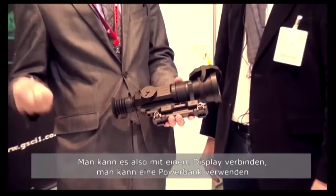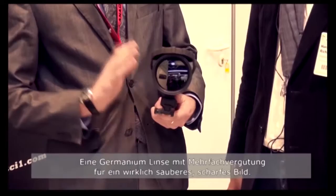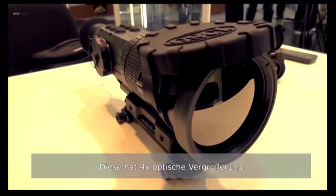There is a video out and power port, so you can hook it up to any display. You can connect your power bank and have even longer battery life. Also, the lens is a very low aperture germanium multi-coated lens. It gives you a really crisp, nice image. It looks like a very high magnification — what does it offer?